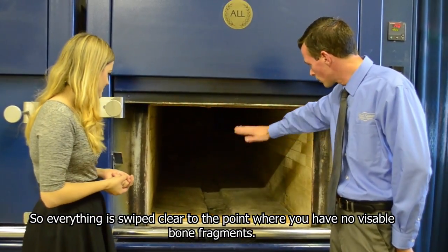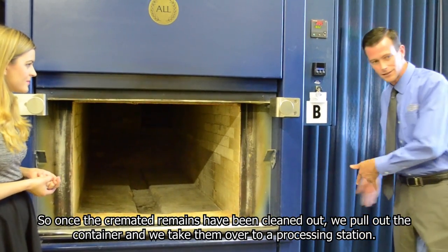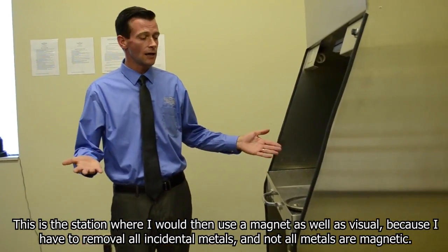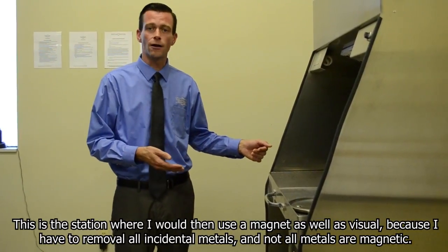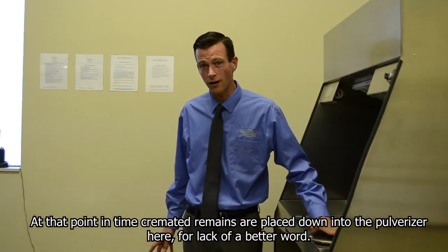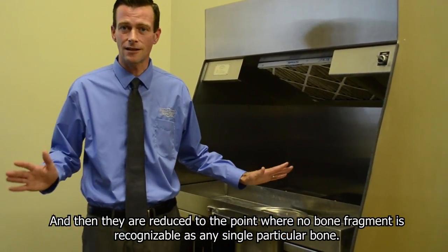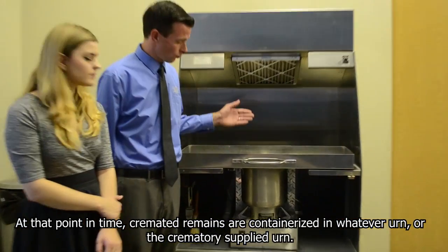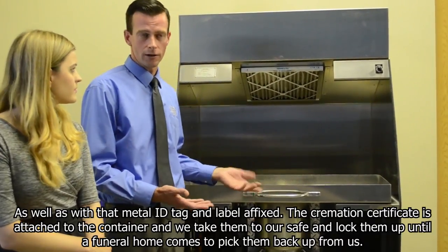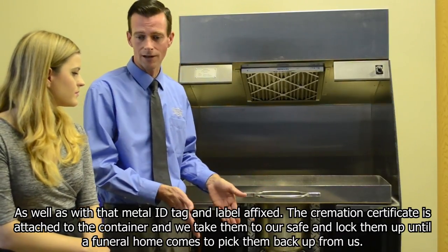Everything is swept clear to the point where you have no visible bone fragments. Once the cremated remains have been cleaned out, we pull out the container and take them over to a processing station. This is the station where I use a magnet as well as visual inspection, because I have to remove all incidental metals — and not all metals are magnetic. At that point, cremated remains are placed down into the pulverizer here and reduced to the point where no bone fragment is recognizable as any single particular bone. The cremated remains are then containerized in whatever urn or the crematory-supplied urn, with a metal ID tag and label affixed. The cremation certificate is attached to the container and we take them to our safe and lock them up until a funeral home comes to pick them back up.